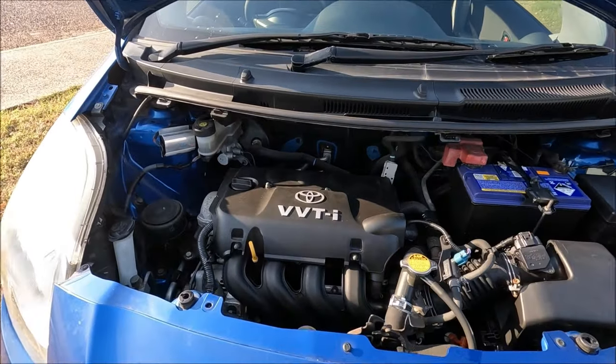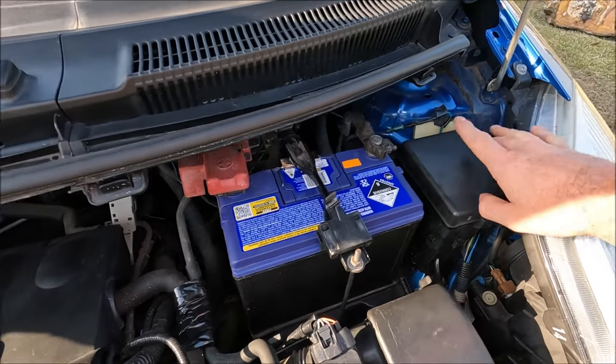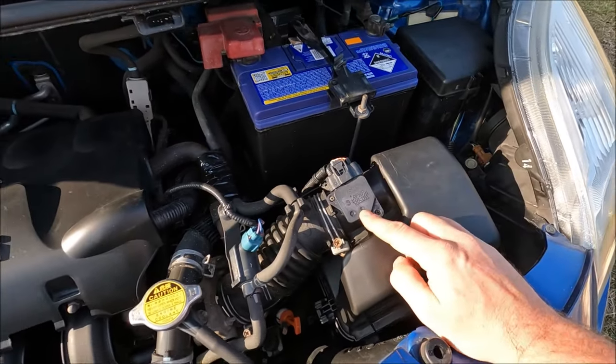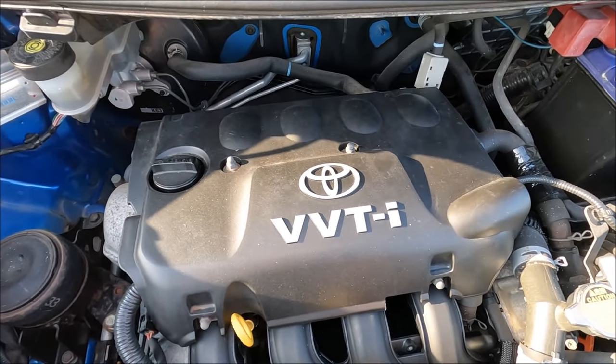Now we can have a good look around the engine bay — it is nice and small on this car. We've got our battery, the engine bay fuse box, the air box with the mass airflow sensor, and the main engine block. Underneath this plastic you'll be able to get to your coil packs and spark plug locations.